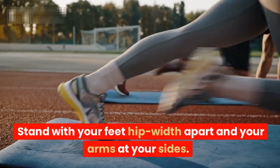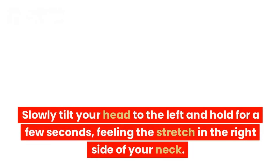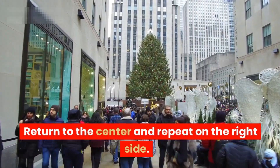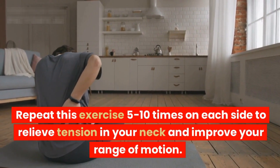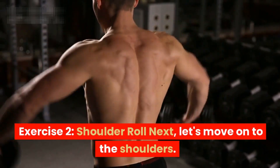Stand with your feet hip-width apart and your arms at your sides. Slowly tilt your head to the left and hold for a few seconds, feeling the stretch in the right side of your neck. Return to the center and repeat on the right side. Repeat this exercise five to ten times on each side to relieve tension in your neck and improve your range of motion.